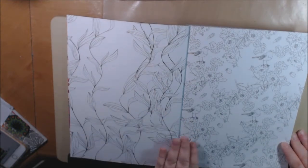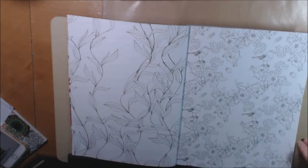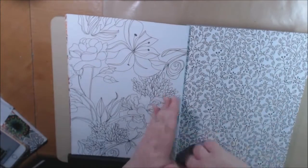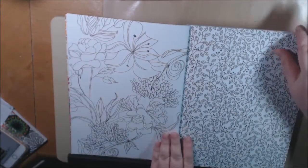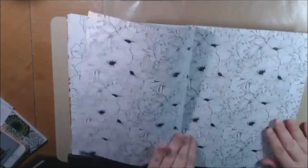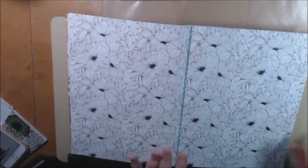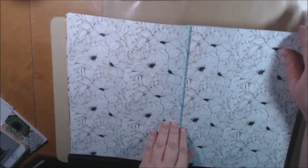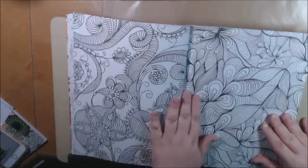The pages in this book are just absolutely gorgeous. You've got a lot of flowers, birds, botanicals, and a lot of repeat patterns, which some people just really love — sit down and relax and just color in front of the TV. I would color a few and then move on, come back in a week or two and color another one. I wouldn't do it all at one time.